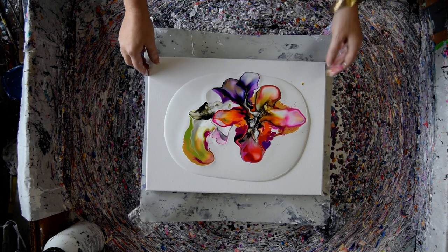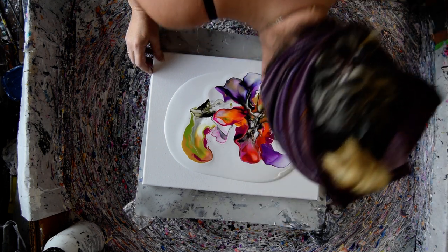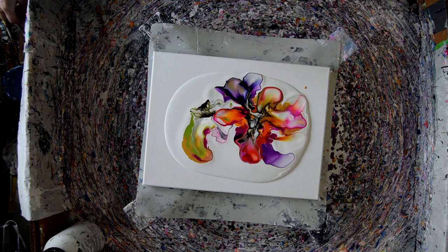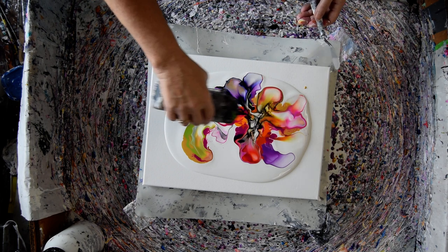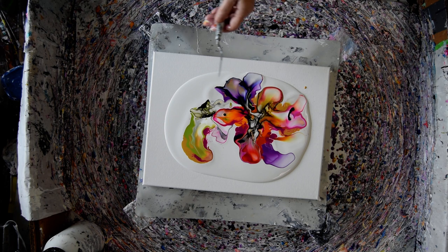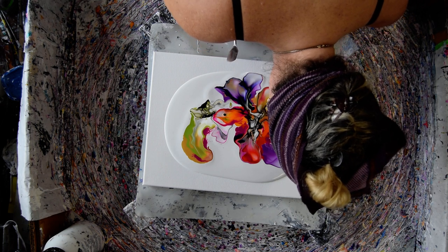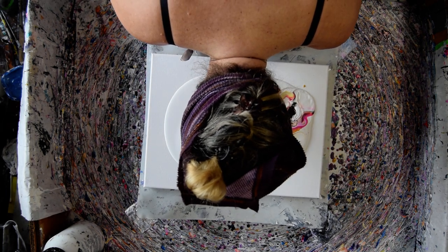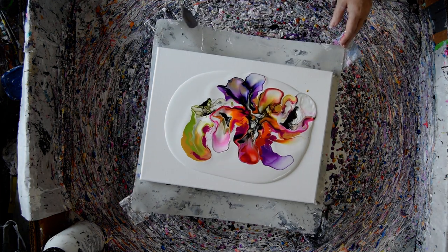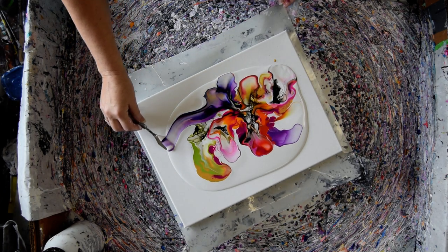It looks like I lost a whole bunch of my purple. I see no reason why not to blow, except I got so lightheaded I can't believe it. So I am going to put a little more cell activator in there before I decide to do anything else. I've never scooped and dragged, and I could just tip this out — I really could. But what I want to do is scoop and drag and see what happens.